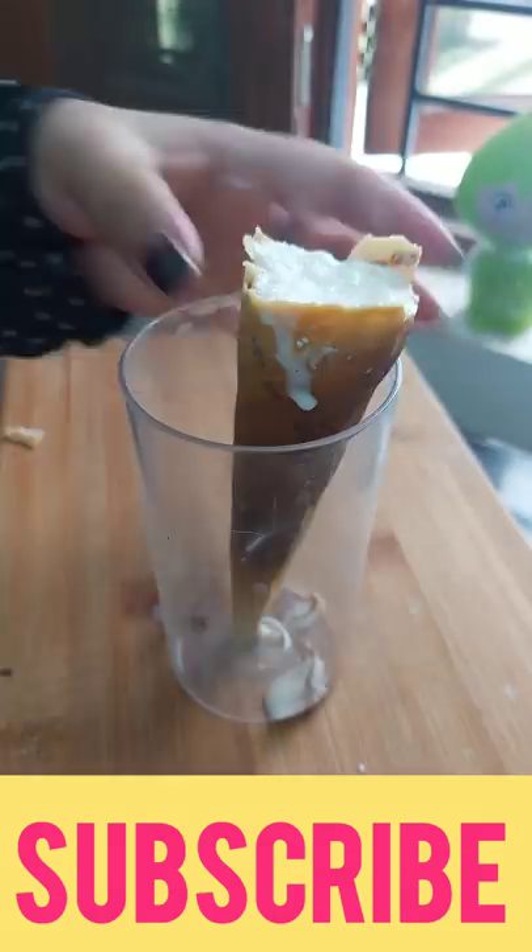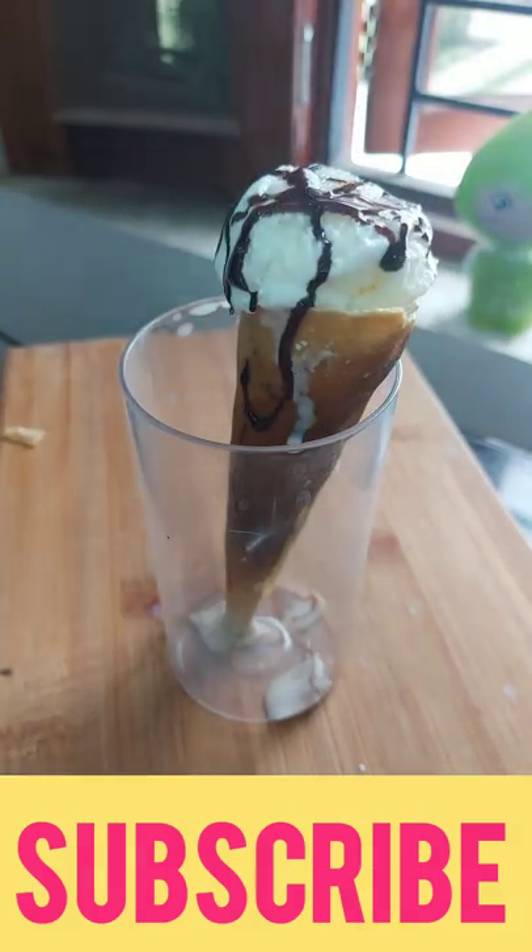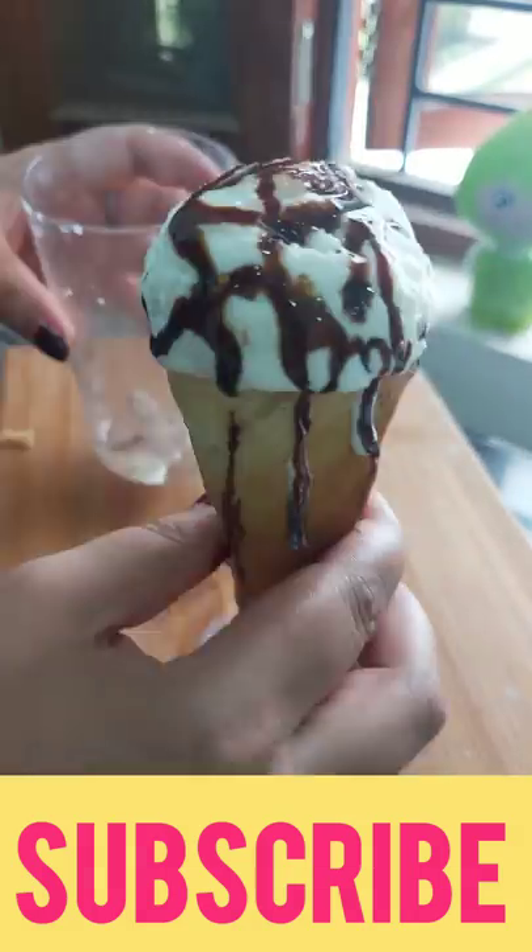After that, you have to add ice cream and a scoop. Add it in the pan and it will be delicious. Now add chocolate syrup and a cup of coffee.